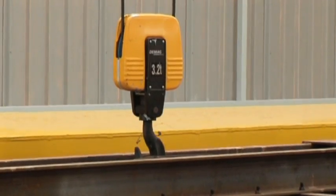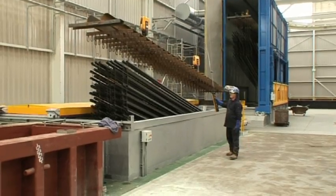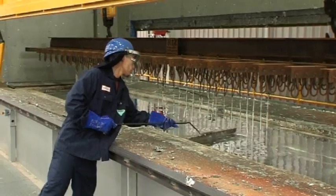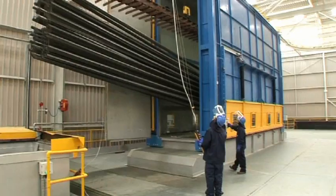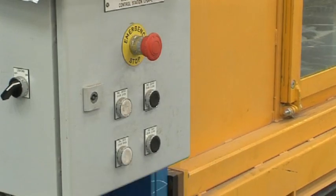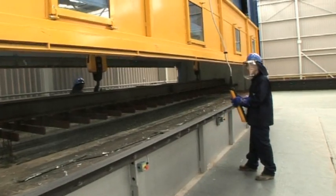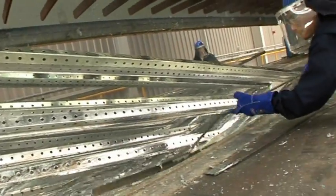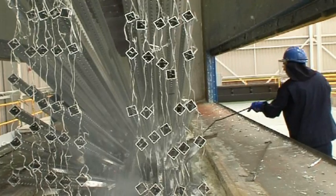Prior to galvanising, we go through a dryer to pre-heat the work, and then we actually go to the galvanising bath which contains molten zinc. We dip the steel work into the molten zinc — that's at about 450 degrees centigrade — and that's where the galvanising takes place. It's literally only in the bath for a relatively short period of time, really a few minutes, and then the zinc alloys itself to the steel and becomes a permanent bonding coating.